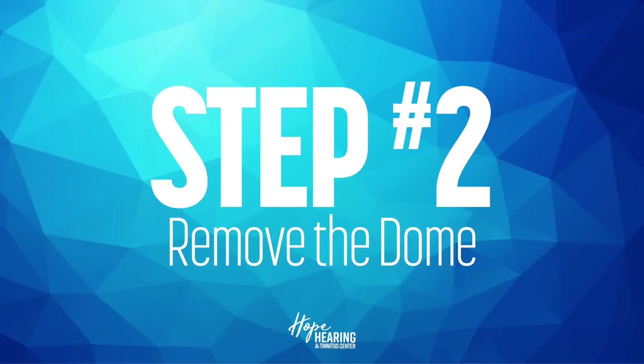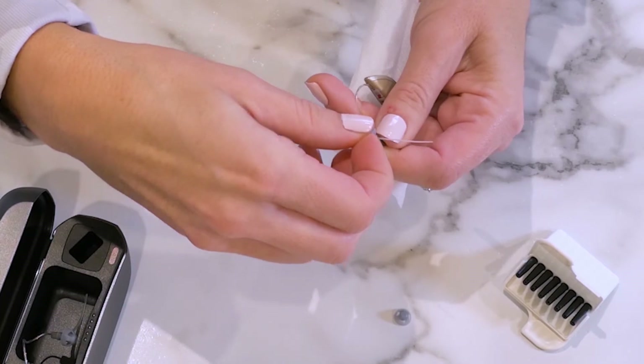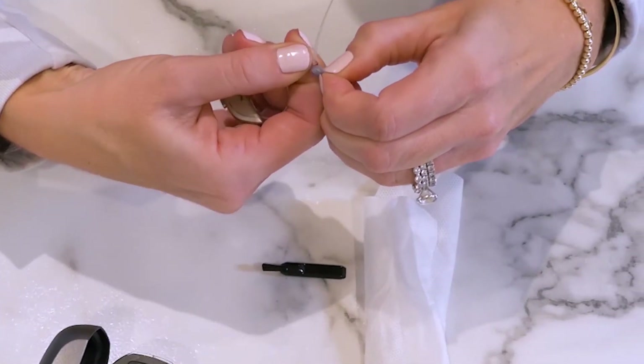Remove the dome by placing your fingertips on the outer port and using your thumb to gently peel it off.